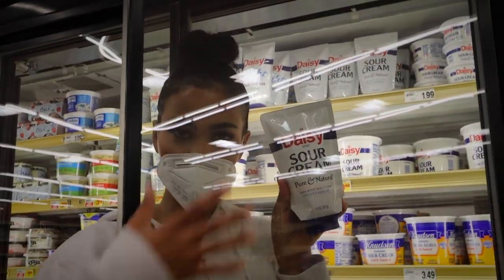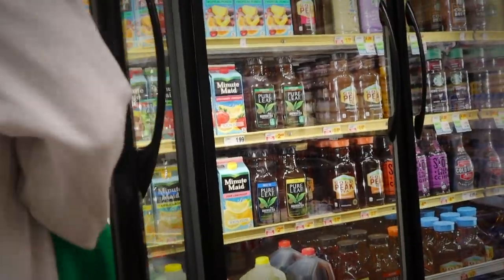Sour cream — you need the juice unless you want to be thirsty.